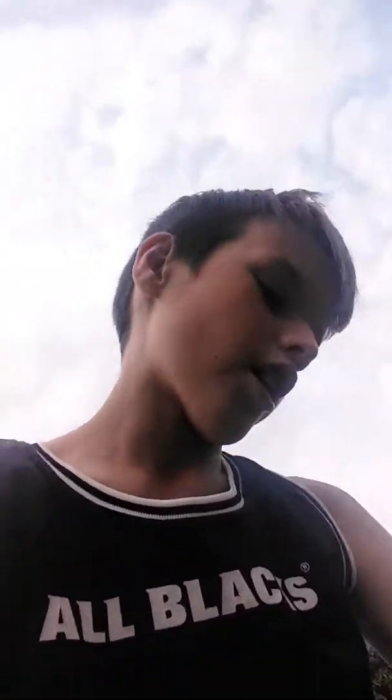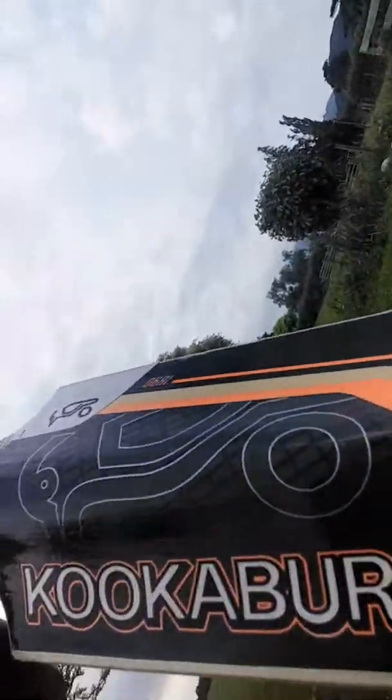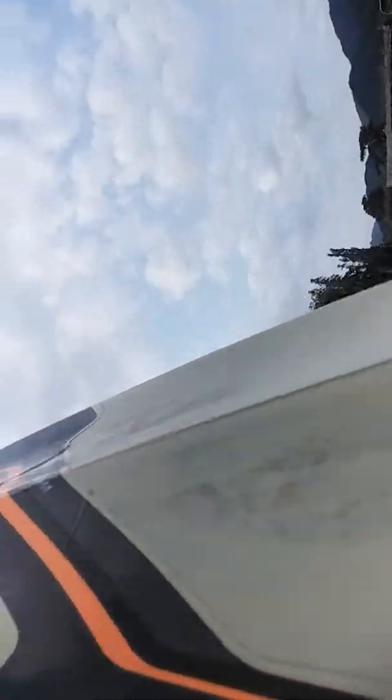I've actually got a second bat here with me, and it's a Kookaburra. The Kookaburra's doing good for me, and I'm doing well with it. I only use it at training sometimes. Here it is — Kookaburra, one of the best bats in the making. Pretty good, does me well, does its job. Can't ask for any better.